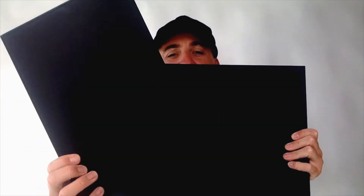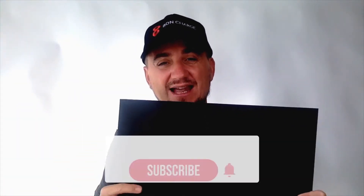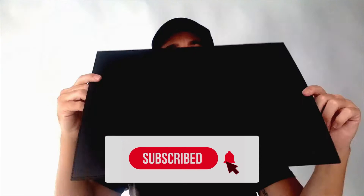Welcome to another Bond Charge video. Thank you for joining me today. I am going to talk about these two amazing products, which are the EMF radiation blocking laptop mats. Fantastic product. Before I get into that, please subscribe below.